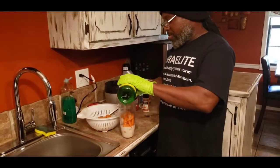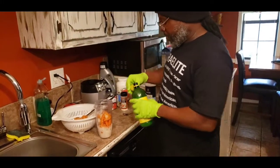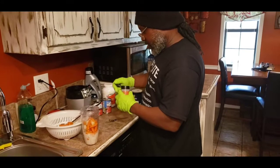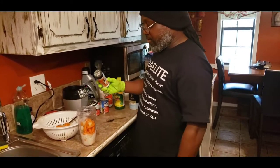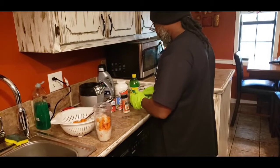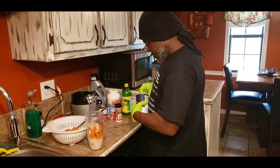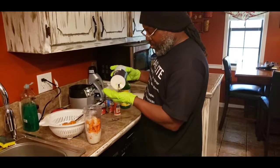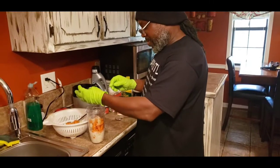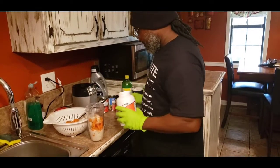Next it looks like he's gonna use a capful of his lemon juice. If you have fresh lemon juice you can use that, but we're just using what we have. He has onion powder — he's just gonna sprinkle a little bit in there. And we have some sea salt. We are not big salt people in this household, so we're putting just a little bit in. And he has the nutritional yeast.